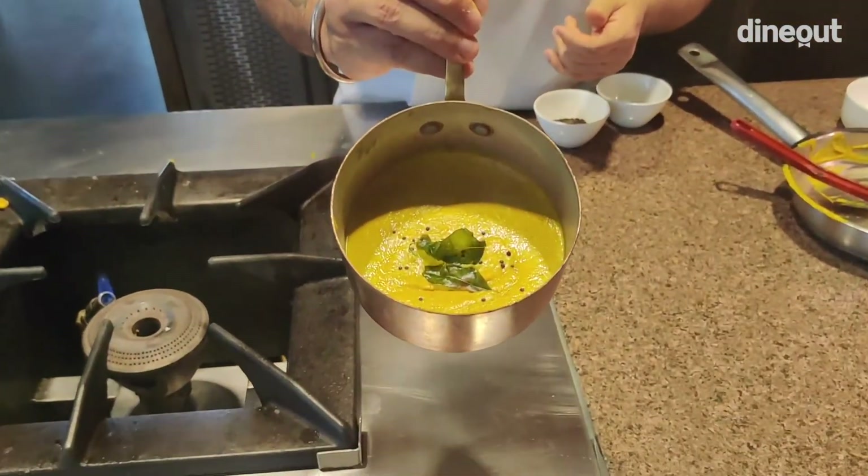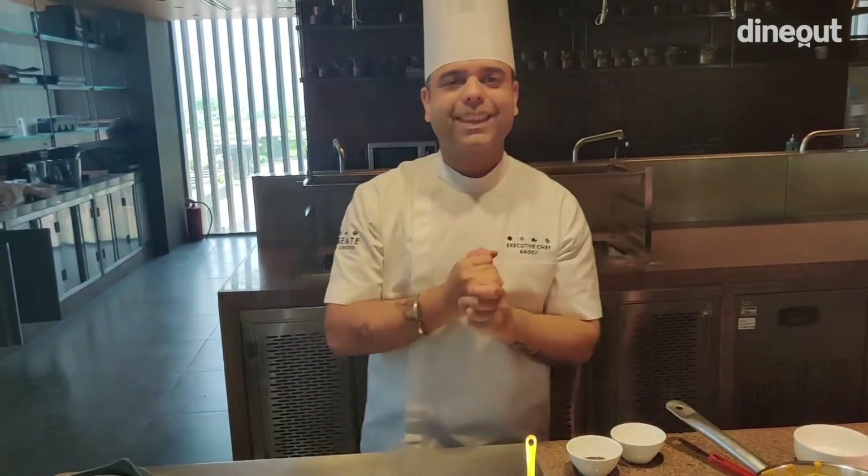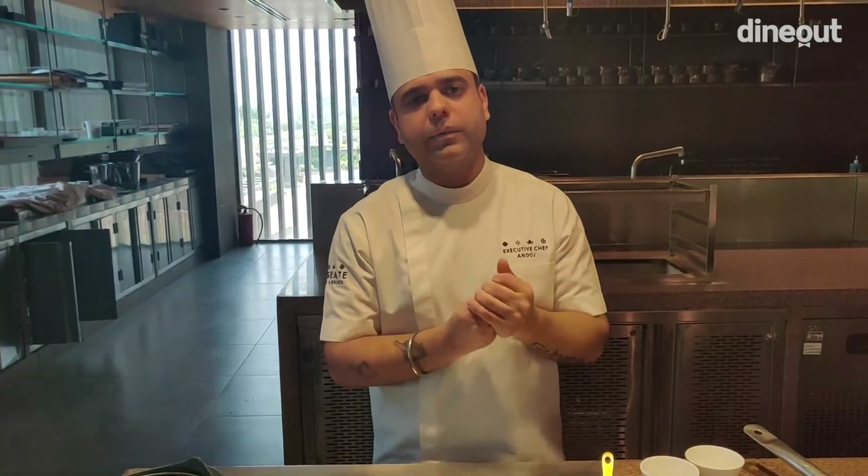I'll be signing off — again I'll say Vanakkam, not Namaste. My name is Chef Anuj and I'm from Rosyette House. This was a small video we made for our viewers and I hope everyone loves it and tries to cook it at home. We'll be waiting for everyone to come down to the hotel and try our lovely food and innovations once the lockdown is over, so we can tickle your taste buds. Thank you so much.